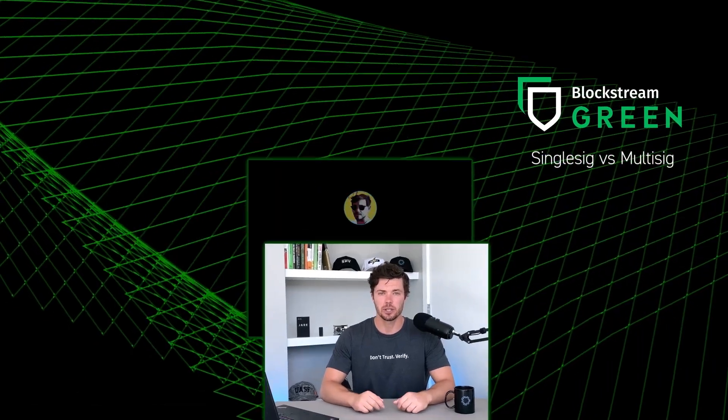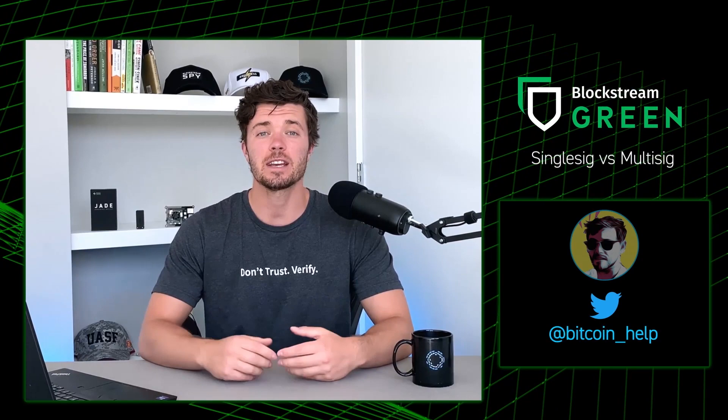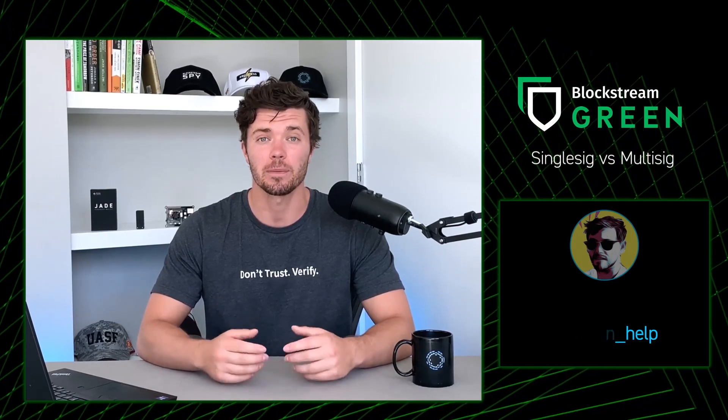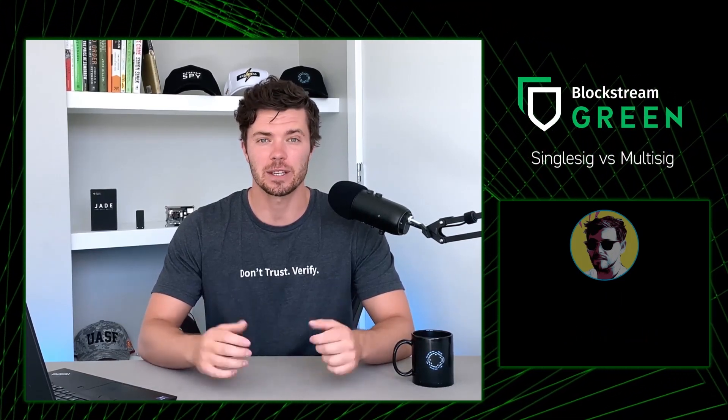And now I'd like to introduce you to Rich. He's from our support team, and he's a really swell and really smart guy. Rich is going to be going over some additional security protocols that we can follow. So with that, I'm going to wait for Rich to call in.